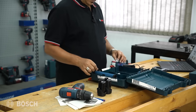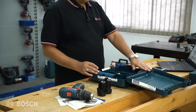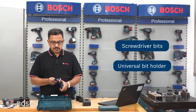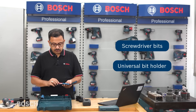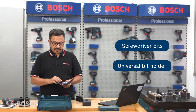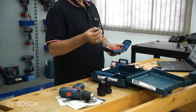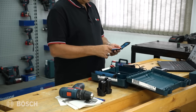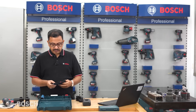There is one battery with the tool and one extra battery, plus the charger. We also have two pouches - the first one contains different kinds of screwdriver bits and a holder for the screwdriver bits, both coming in the same pouch.